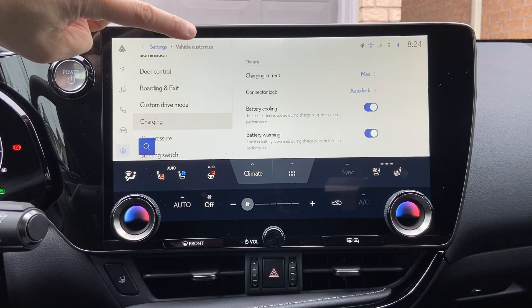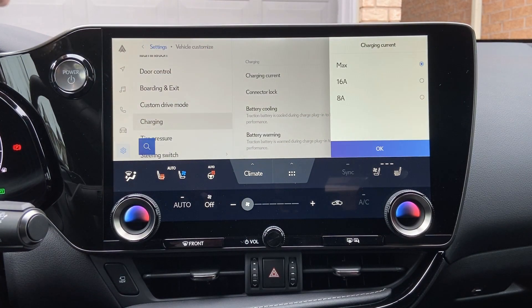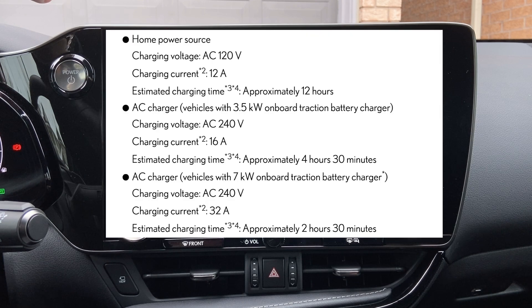Under charging settings, you can see that the charging current is currently set to max. You have the option to change it to 16 amps or 8 amps. The 6.6 kilowatt charger will allow you to see the 16 amp selection — if not, you will not be able to see that option. It gets a little confusing because the manual says 12 amps, 16 amps, and 32 amps, but in the selection you only see max, 16 amps, and 8 amps. What does that really mean?